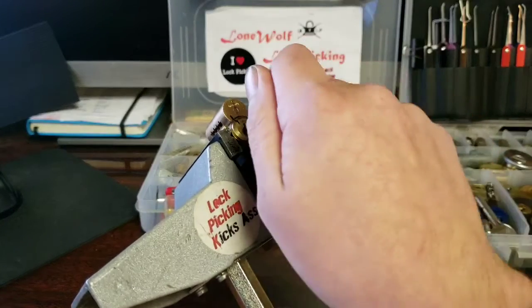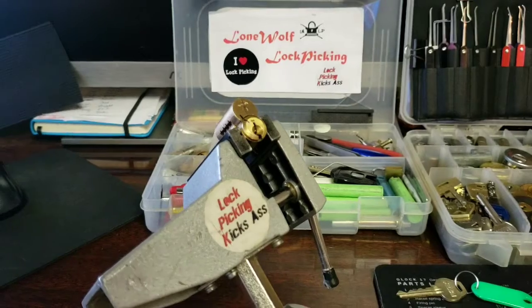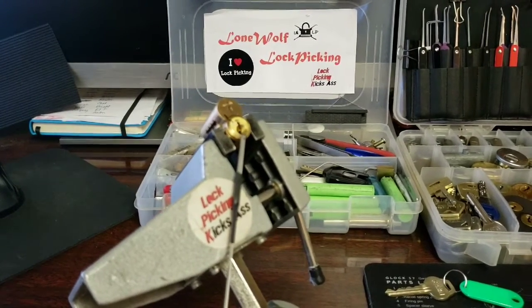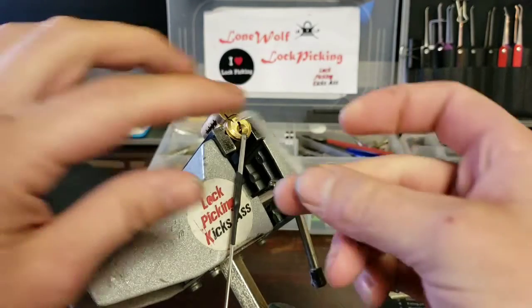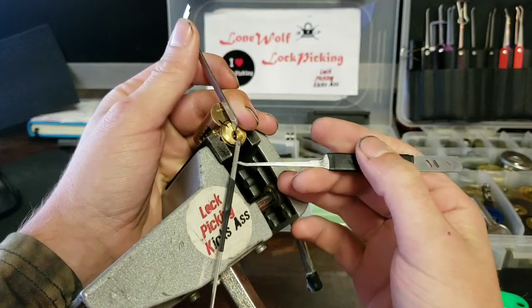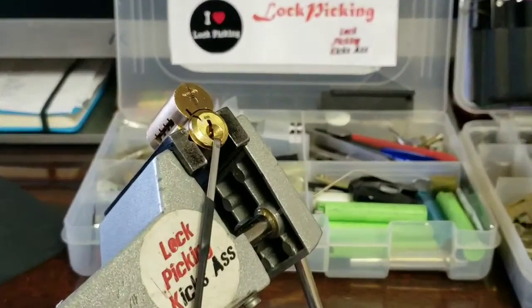Let's see if we can get this guy open. I'll show you the innards first. I'm going to take my middle-size bottom-of-the-keyway tensioner and put it like that so I don't tear the keyway up. I'm going to be using a 50,000 pry bar from Sparrows, and I'm going to start out with a short hook from the Praxis kit at 23,000.